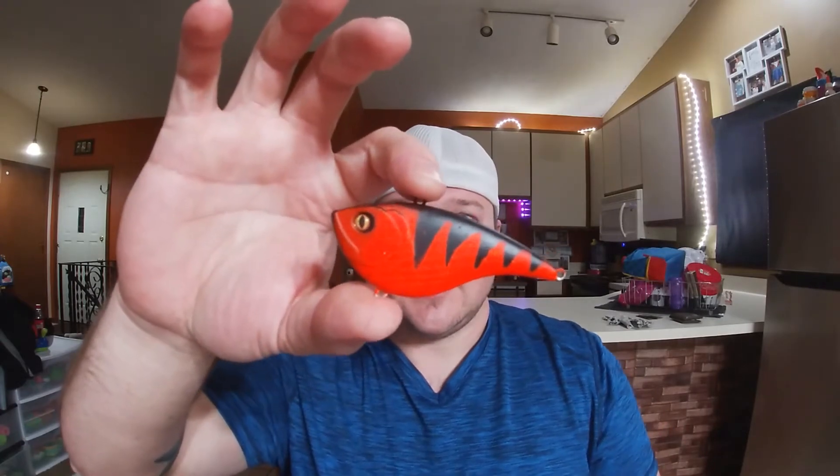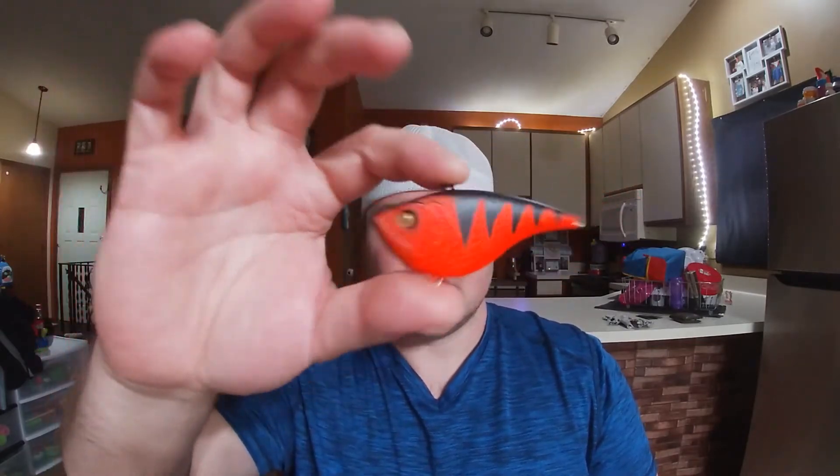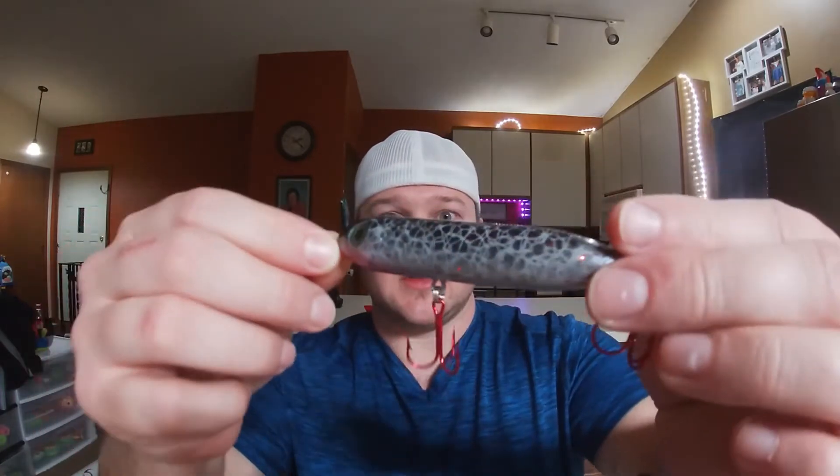But going back to lures — here is another basically just like a tiger pattern that I did in the lip-less. This is definitely going to be a river hunter for pike. Got the cutthroat crappie and a spook — one knock spook.